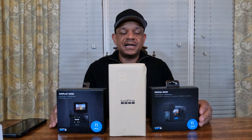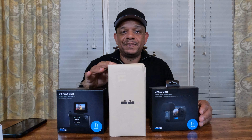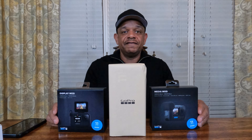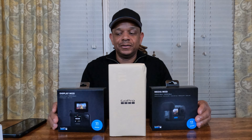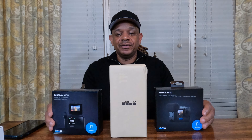This video is not sponsored by GoPro. I actually purchased this GoPro Hero 11 out of pocket from the GoPro official website. Anytime you buy from GoPro's website with the subscription, you get a hundred dollars off cameras and 15% off accessories. I'll include that information in the description below.